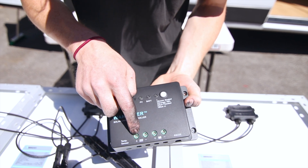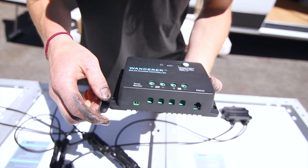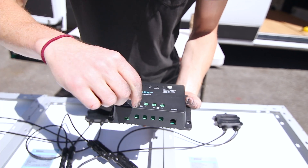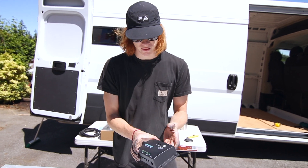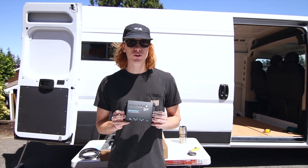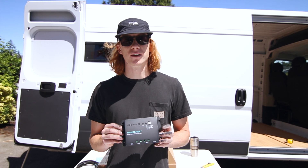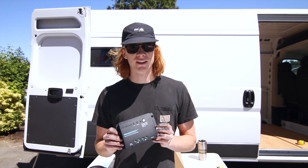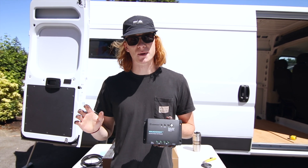To tighten them up, take a Phillips head screwdriver, unscrew both ends a little bit, put the wire in, and then tighten it down onto the wire. The charge controller is the device that's essentially going to funnel the electricity from the solar panels safely into your batteries, making sure you have a nice steady current going in so it doesn't mess anything up.